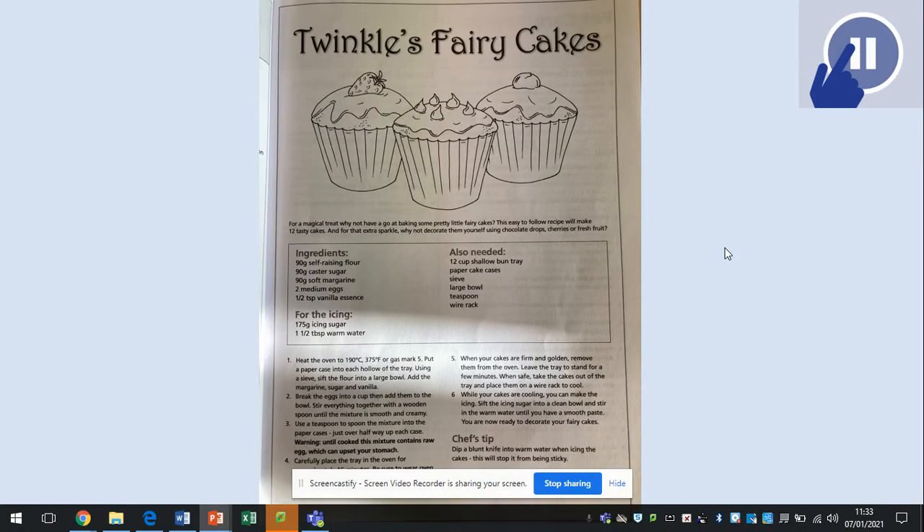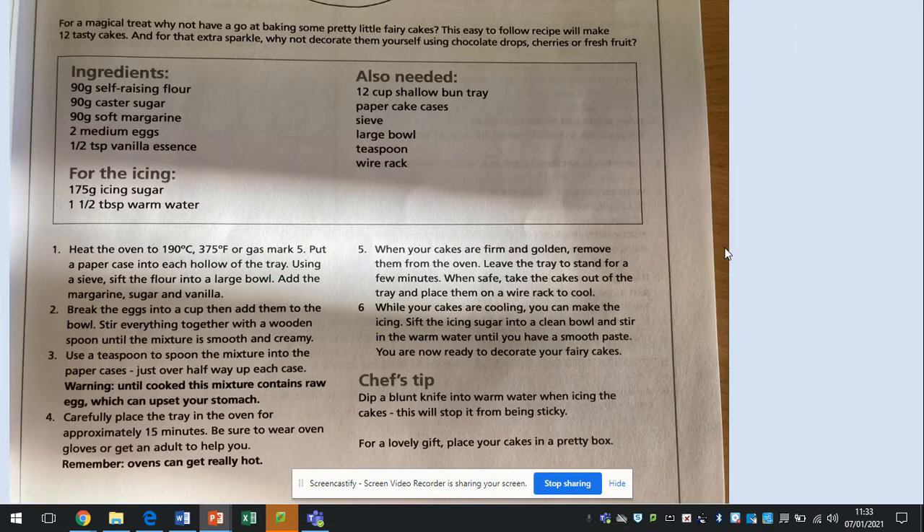So, this is the text. You can see there's three nice fairy cakes there. I'm going to have a look at this in a bit more detail for you. For a magical treat, why not have a go at baking some pretty little fairy cakes? This easy-to-follow recipe will make 12 tasty cakes. And for the extra sparkle, why not decorate them yourself using chocolate drops, cherries or fresh fruit.